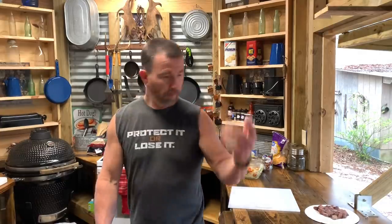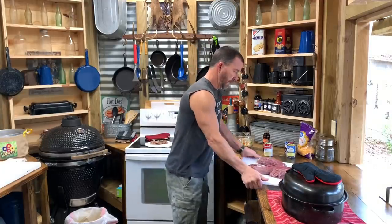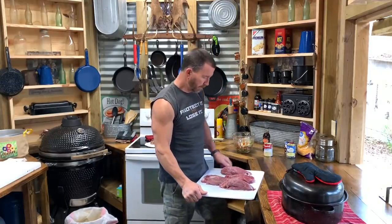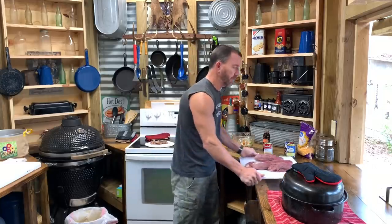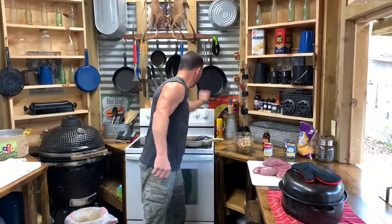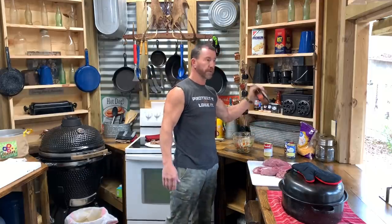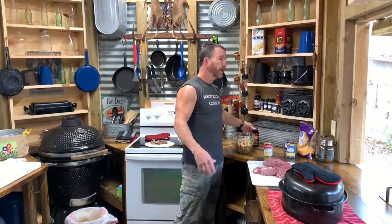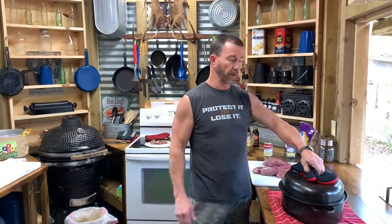I'm still waiting on my hindquarters to thaw out in the sink. Finally got those things thawed out, got the sinew cut off of them, got them butterflied. I'm fixing to load them up with bell peppers and patty sausage. I've had the roasting pan in the oven with a can of beef broth in it, so I got it good and hot. It's at 295.